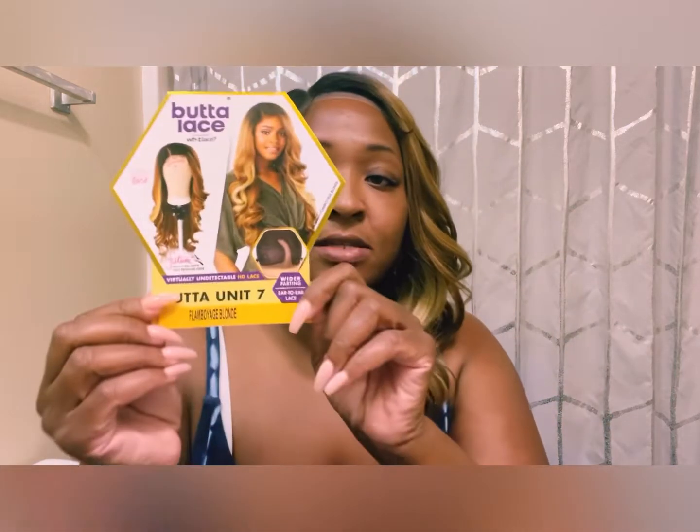If you're interested in hearing about Butter Unit Number Seven, then stay tuned. So we got Butter Unit Number Seven — it is the Wet Lace Collection by Sensational. I absolutely love Sensational. There's only two types of wigs I typically buy: Sensational and Outre. My track record with them has been amazing. I always love the styles, the way it looks on me, the color options — they're pretty dope. So this is what I have on my head: Flamboyage Blonde. Here is the little card.